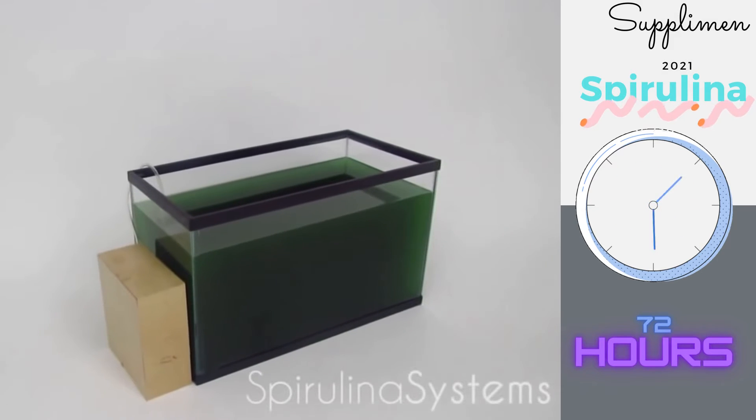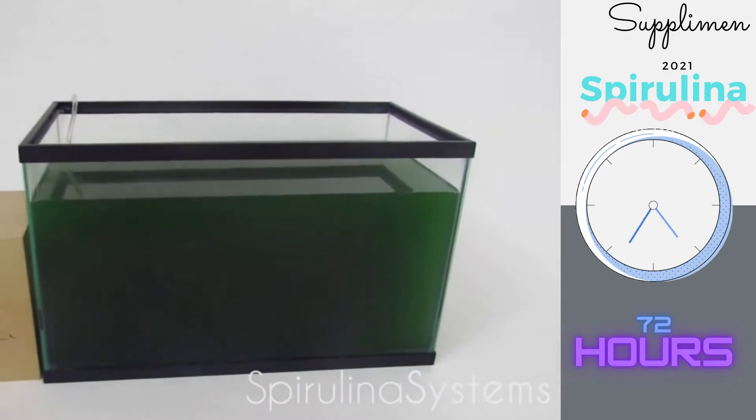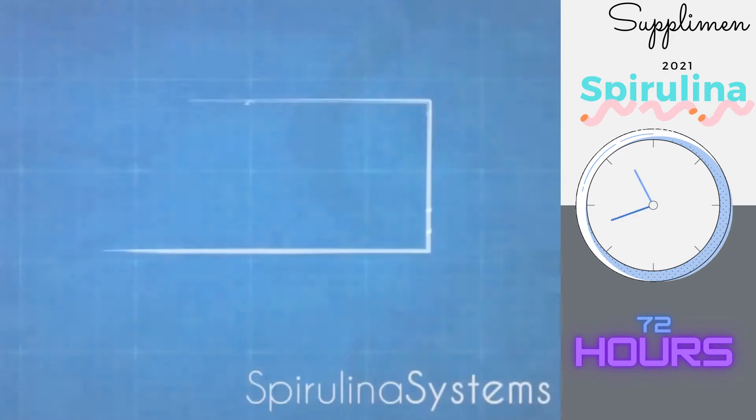We created an easy to use system called the Spirulina Pro Kit, a fully integrated spirulina growth and harvesting system. This is how it works.